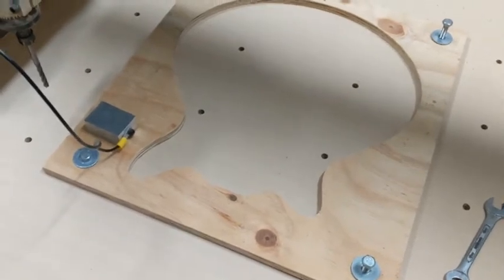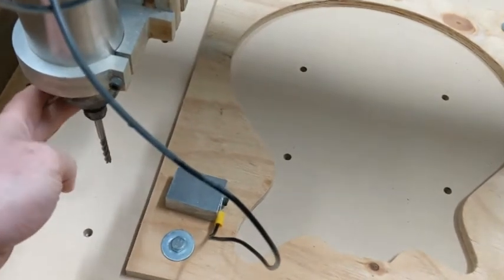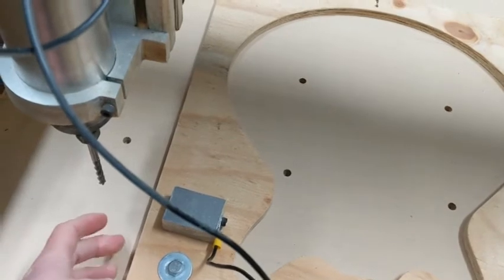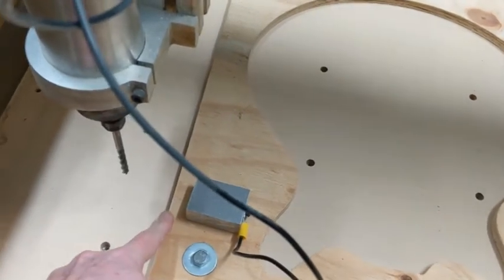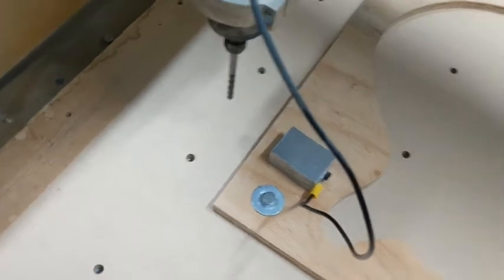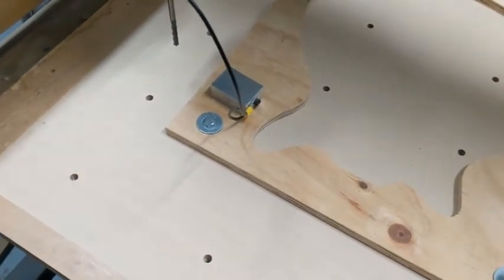I was going to resort to just moving the bit to the corner, spinning it until it made a slight noise, zeroing it there, and then subtracting the thickness of the bit — that would tell me where this edge was. Same thing on the other side. It was a bit of a manual process, and then I thought: I've got a touch-off probe, so let's use that.